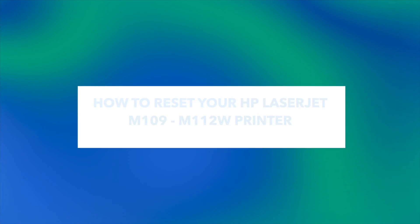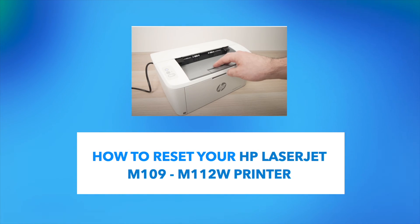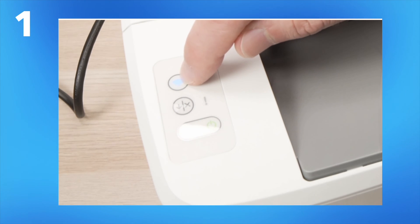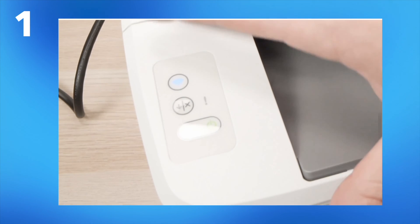In this video I'll show you how to reset your HP LaserJet M109-M112W printer. If you have issues with it, maybe connecting to Wi-Fi or maybe it's not working properly, I'll show you what to do. You're going to go on the control panel over there — it only has three buttons so it should be simple.